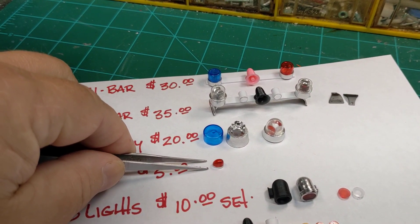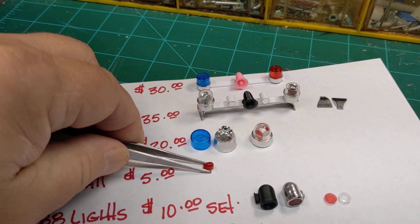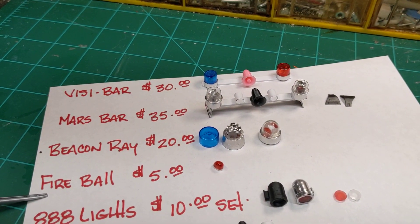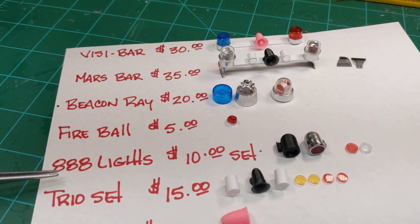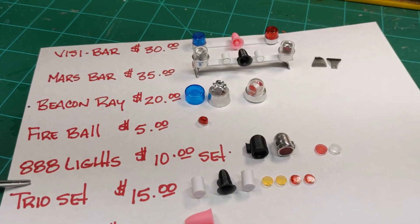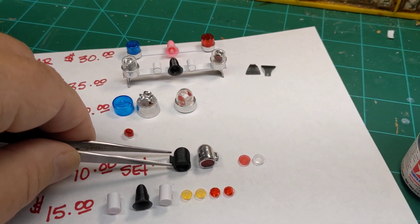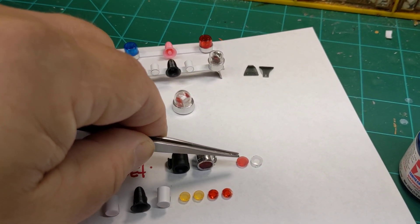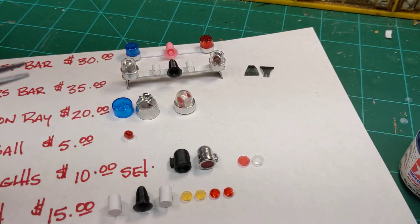Next up is the fireball light — that's the little dash-mounted light you'll see on a detective car or something. $5 each, any color you decide. Then 888 lights — I will chrome them and add the inserts into the front, red or clear, you decide.